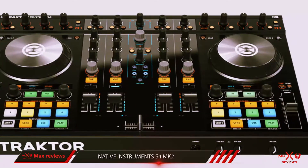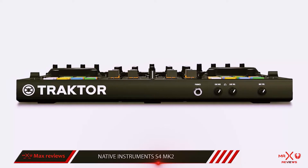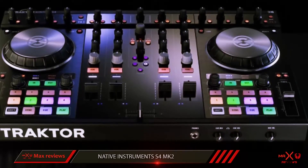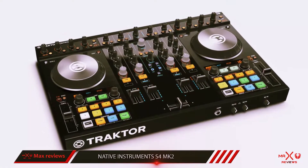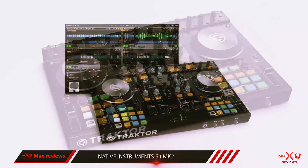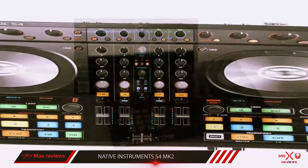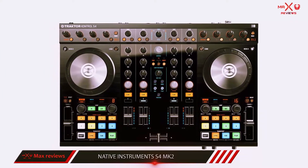When you use the S4 with the Traktor Pro DJ software, you will be able to utilize all 4 decks. This means you can have 4 tracks going at once, if you so desire, or you can use one of the decks as a remix deck. Standard inputs and outputs allow you to connect the S4 directly to a club sound system, hook up a microphone, or even connect turntables or CDJs. If you're using other DJ software, such as Serato, be prepared to make a software switch if you start using the Kontrol S4MK2.